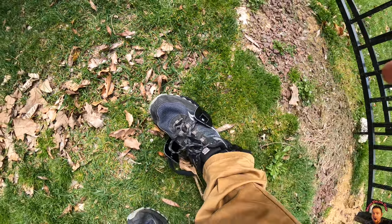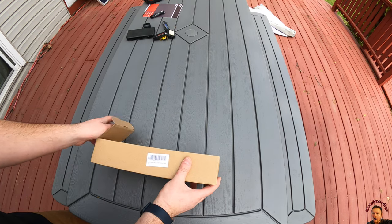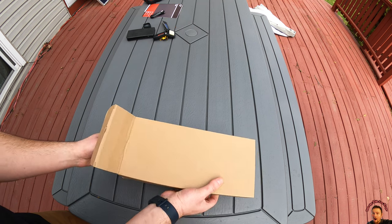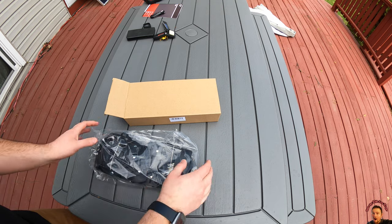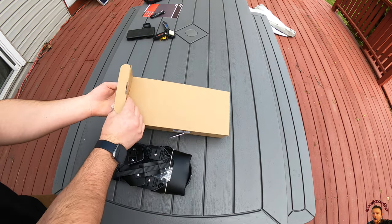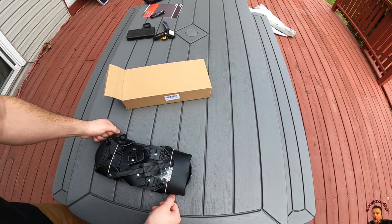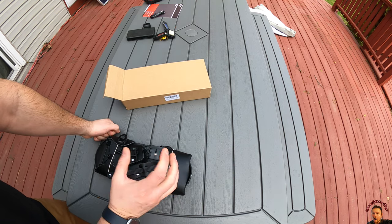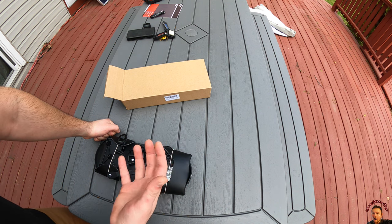Pop it off, take it off, and you're done. Hey guys, today we're checking out these lawn shoes. This is actually designed for your yard to help your yard grow better. I know it's crazy when you think about it — you put these shoes on, walk around your yard, and it helps get the grass seed spread out so your lawn looks healthier.